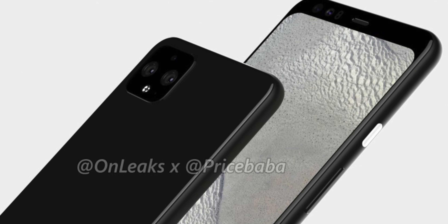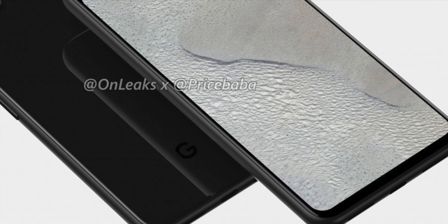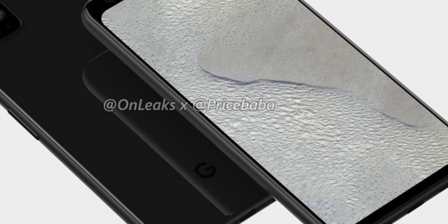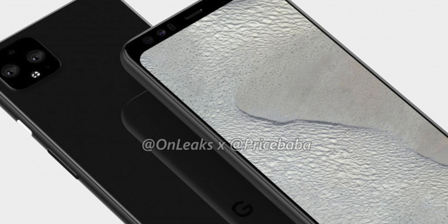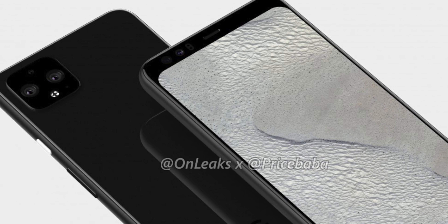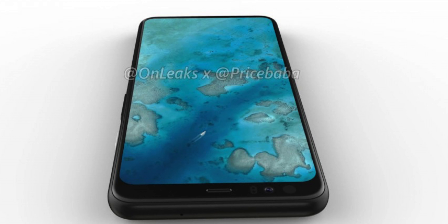The renders show that the oversized notch is gone, replaced with a massive bezel. The Pixel 4 XL will be quite similar to the Pixel 4 in terms of design, featuring a rather thick top bezel housing two selfie cameras as well as two unknown sensors, which could be 3D sensors for facial recognition.